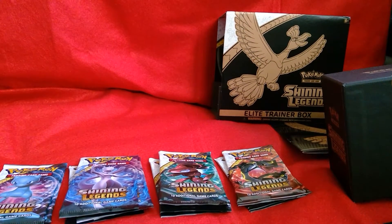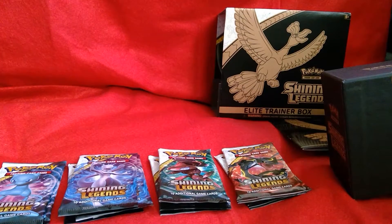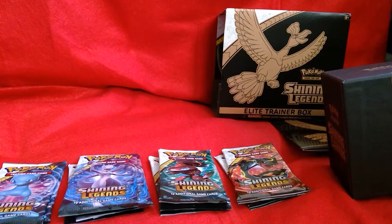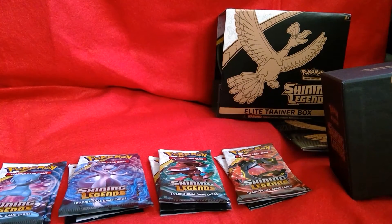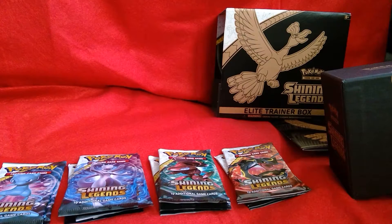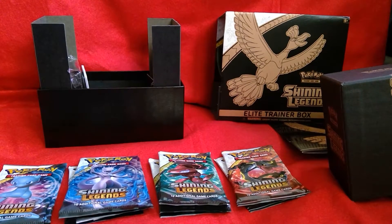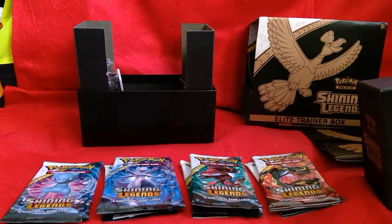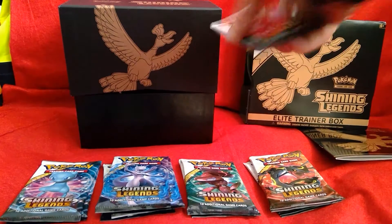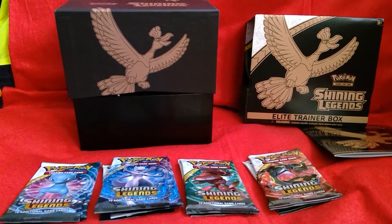So let's put everything back — sleeves, dividers, dice and counters go in there. There we go. So first off, we're going to start with the Genesect packs. Let's hope we get some really good pulls out of this.